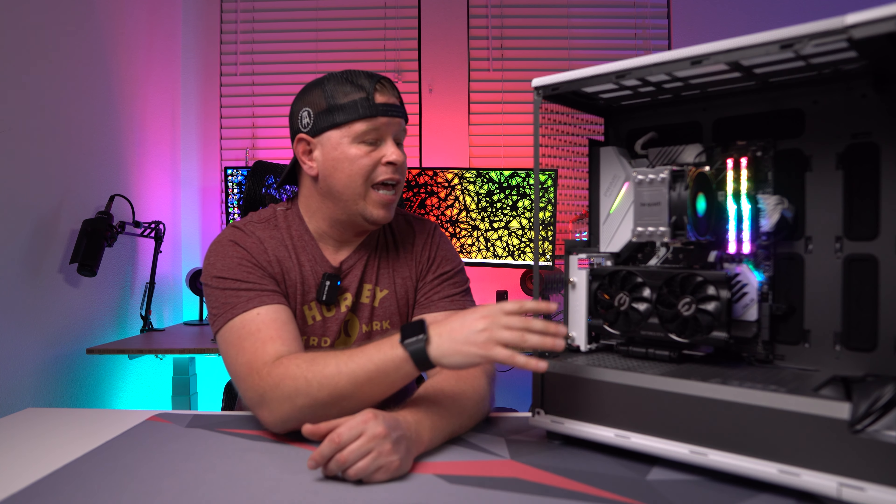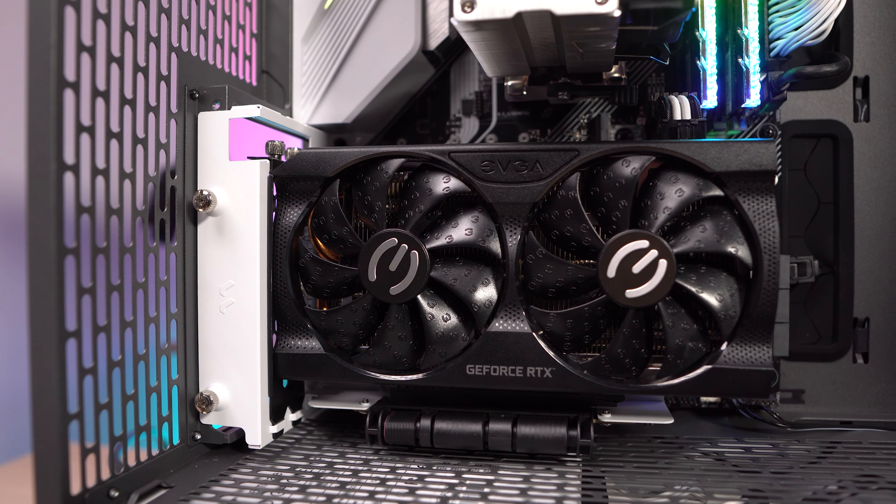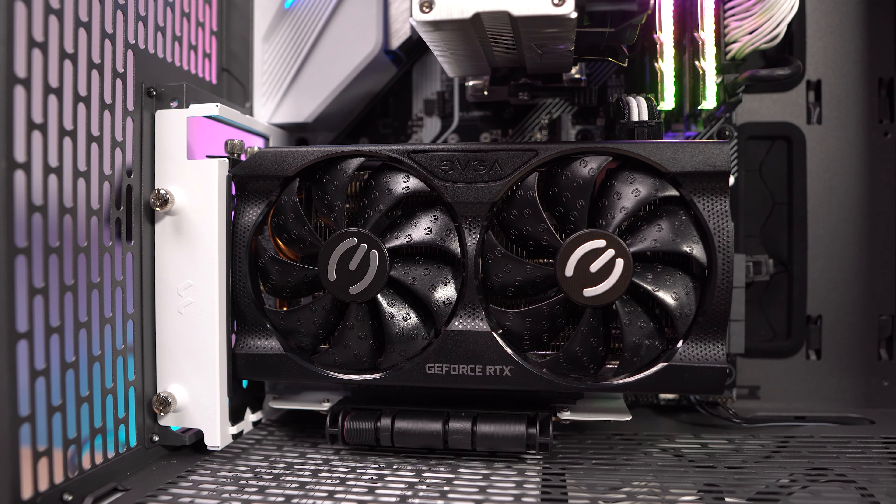It allows you to install your graphics card outside of the case and then fully put the entire thing back in. Really easy to go ahead and do.